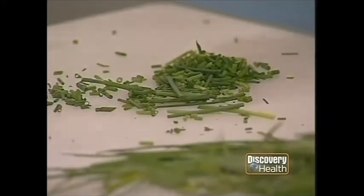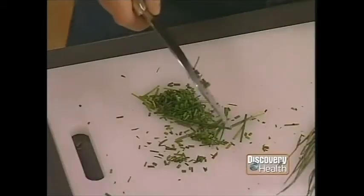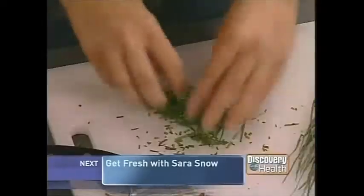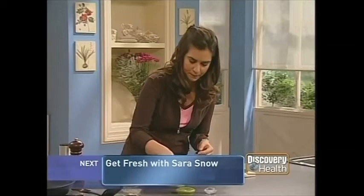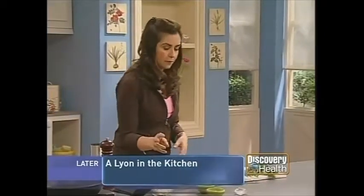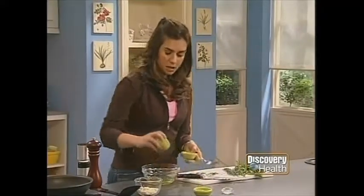You might be thinking chopping all those fresh herbs takes a long time — the washing part takes the longest. When you get home from the grocery store, just wash them and wrap them in a paper towel and they'll stay fresher much longer. You can also throw them in a food processor and chop them up in advance, so it doesn't matter if you don't chop very fast. I have some tarragon here. I have four egg whites, and I'm going to mix in some tarragon, some flat leaf parsley, and some chives.